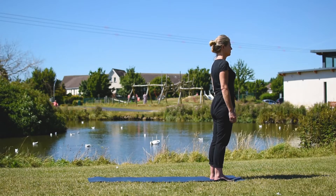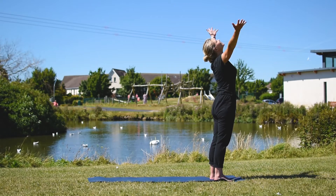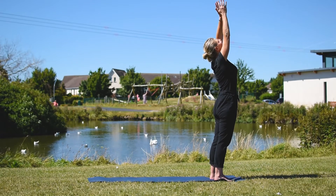We start standing. Most teachers will guide you with the breath. On an inhale we stretch up to the sky, and on an exhale we do a forward fold.